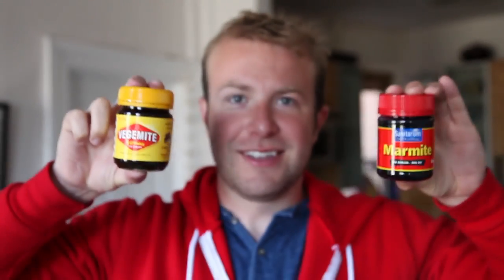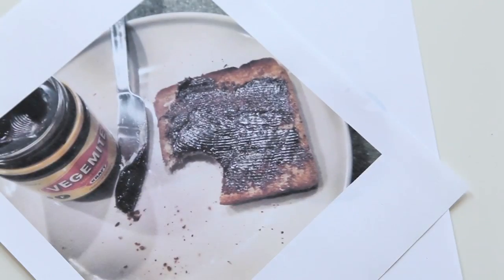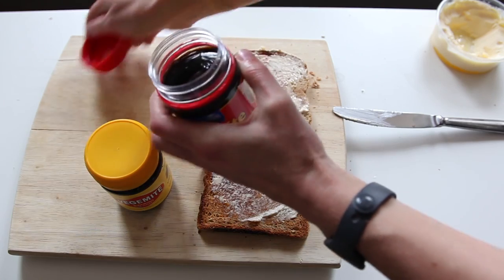So when Connor brought me back jars of each from his trip to Australia and New Zealand, I was determined to prove wrong the assumption that Americans don't like this stuff. I have to admit I tried it a few years ago and didn't like it at all, but I don't think I ate it the right way, so this time I did my research and here are the ways I tried it.